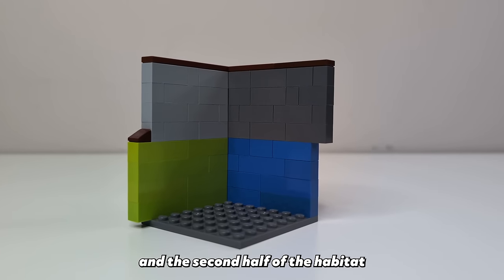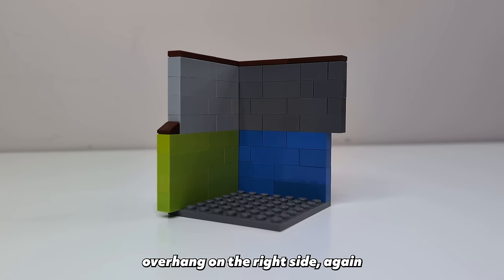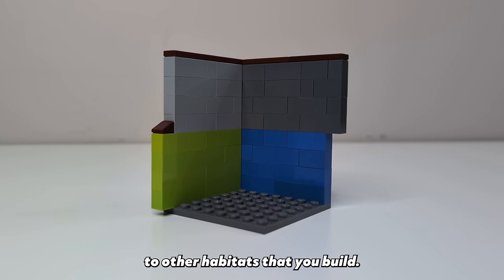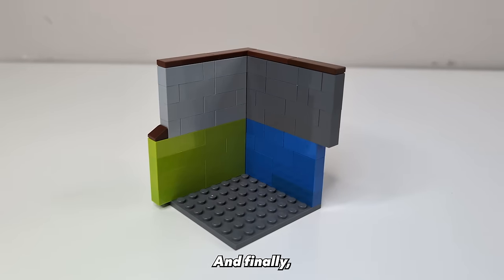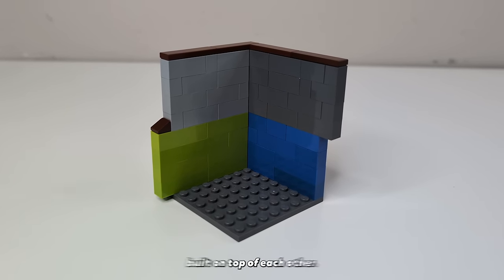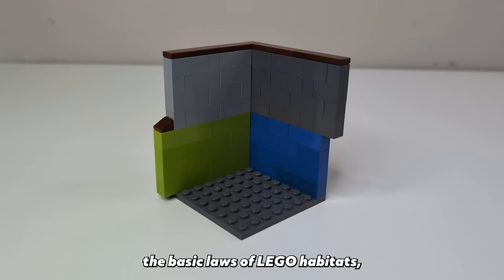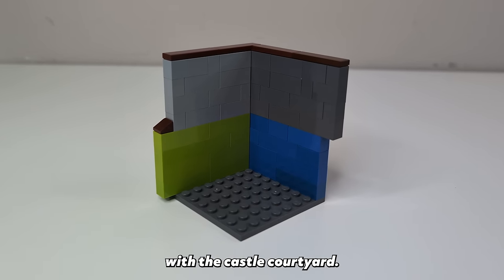The second half of the habitat must also be four bricks high but this time with a one stud overhang on the right side, again to help attach it to other habitats that you build. And finally you can cap it all off with a layer of plates and tiles so that habitats can be built on top of each other. Now that we understand the basic laws of LEGO habitats, we can get started with the castle courtyard.